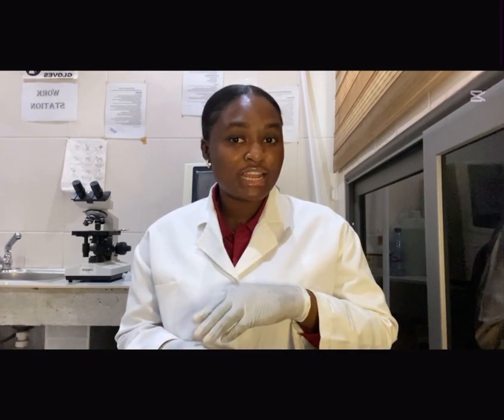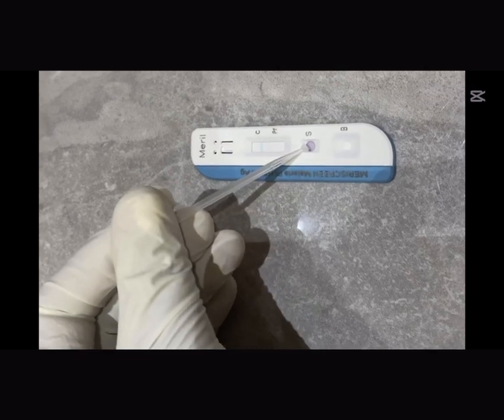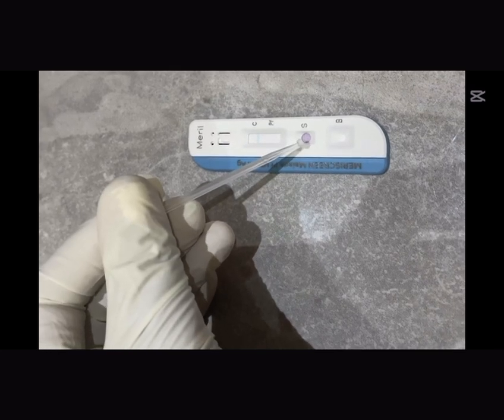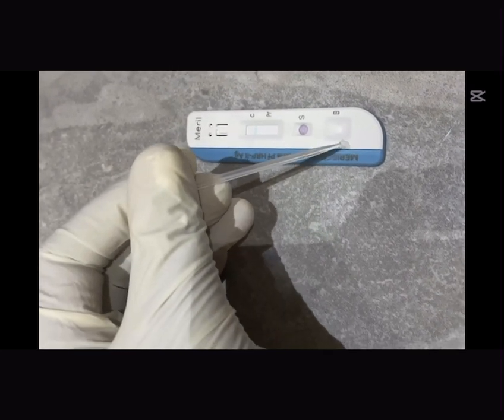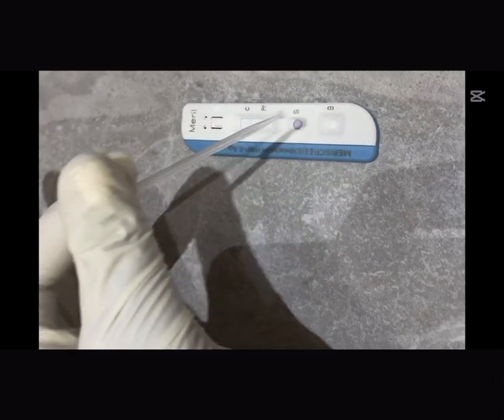Now to question number two: where do we put the blood and where do we put the buffer? This is a very important question. You need to understand that there are different brands of malaria test kits on the market, and each of them comes with its own designated area. On the test kits we use, you'll notice two small wells — one labeled S and the other B. The S stands for sample, exactly where we put our blood sample, and the B stands for buffer, where the buffer for the test goes.